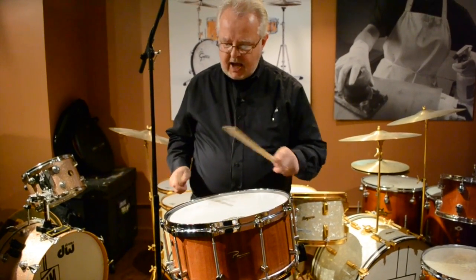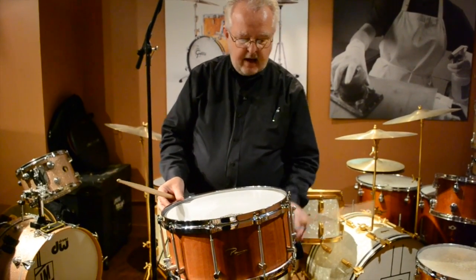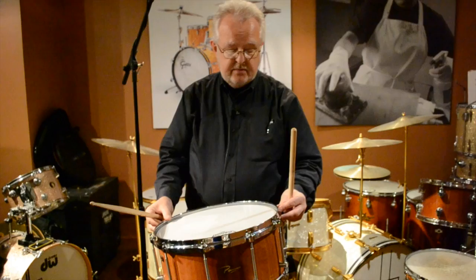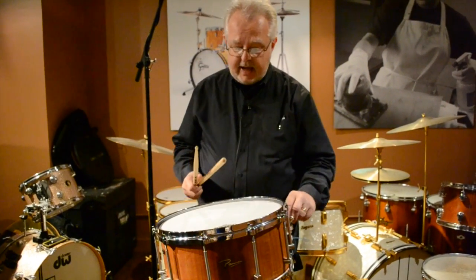Got a big fat rim shot, good cross stick — die cast rims will do that for you. Obviously you could swap this out, open it up a little more if you wanted a more open sound. You could take this and put triple flange rims on here, change it around a little bit, but it sounds great even with the die cast on there.